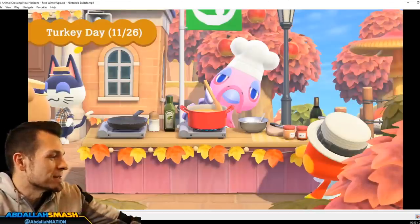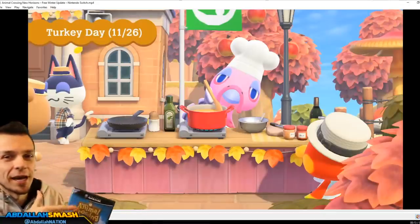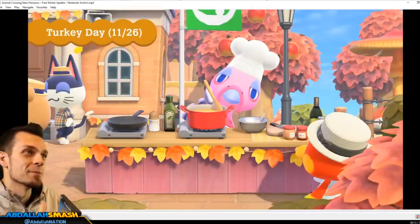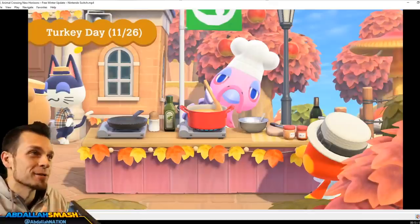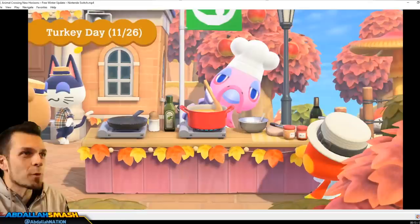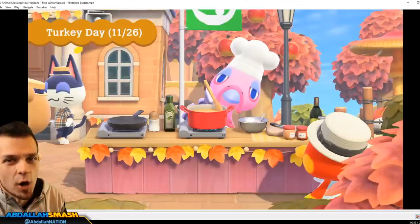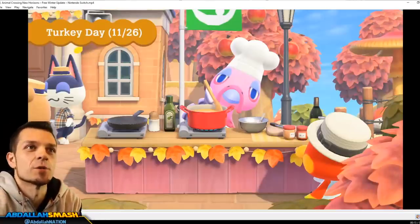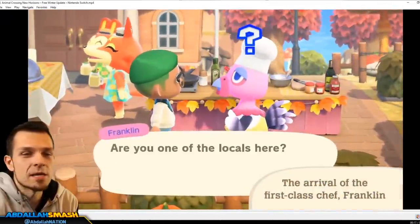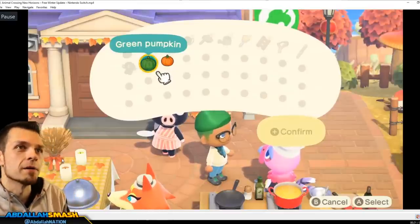In the first two older Animal Crossing games on GameCube, all Franklin did was hide behind trees and you gave him silverware and he gave you furniture - that was it. But in Animal Crossing New Leaf, you were actually able to give him ingredients and do some cooking. I don't know how expansive the cooking is going to be - are we gonna have a new cooking catalog, recipes, or is it going to be bare bones like New Leaf? Let me know your predictions in the comments.